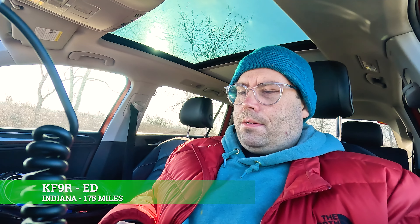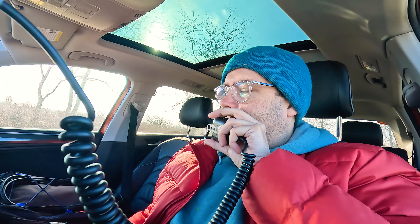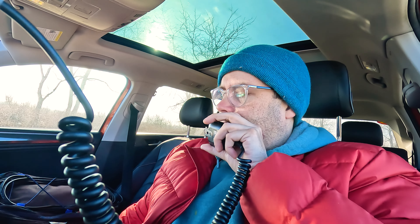We're at nine QSOs, but I've only been calling CQ for under ten minutes. Kilo Foxtrot Nine Radio — five by nine into Wisconsin today. Roger, you're about five eight, almost five nine in Indianapolis, Indiana. Roger on Indianapolis, thanks for the contact today, I appreciate it, and hope you have yourself a great new year. 73. You as well, thanks. 73.